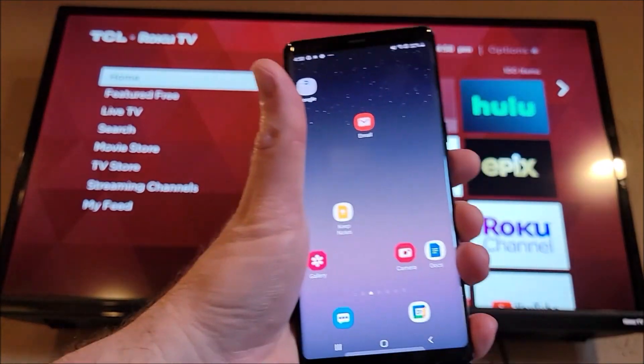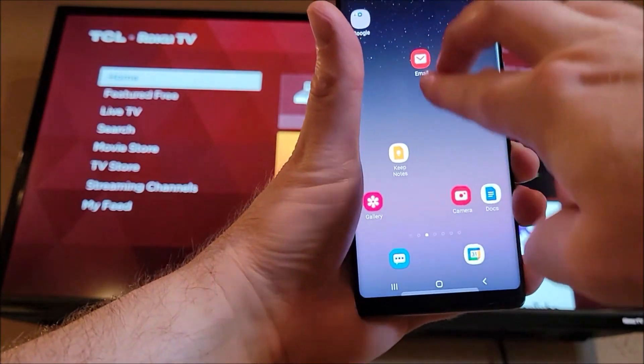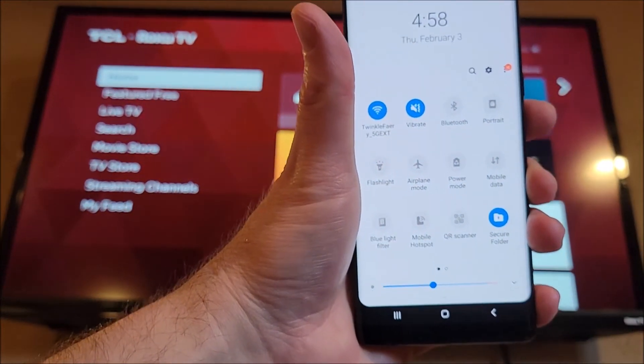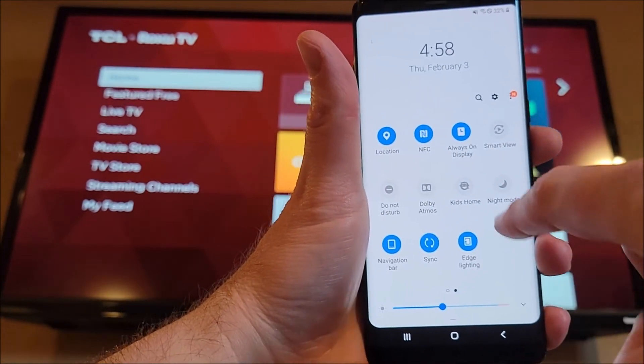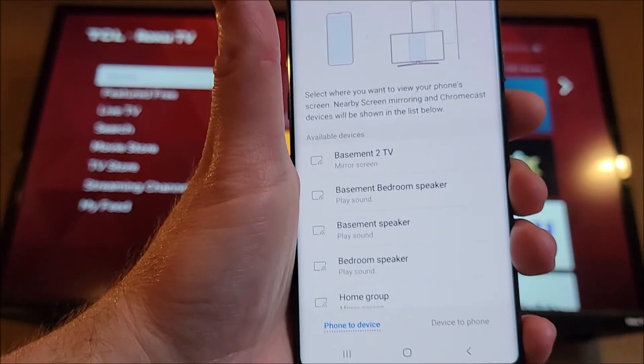And now we're going to bring up our phone and we're going to swipe down with two fingers from the top. The option is different depending on your phone. I have a Samsung Galaxy S21, so it's going to be Smart View. Other phones might say Cast or something like that.